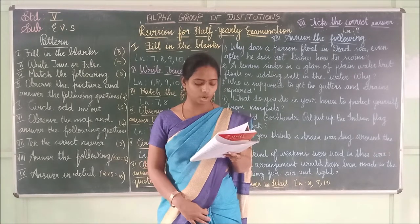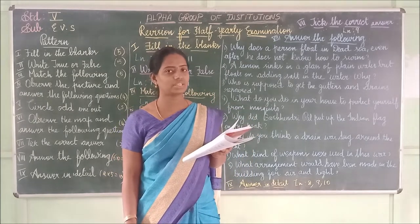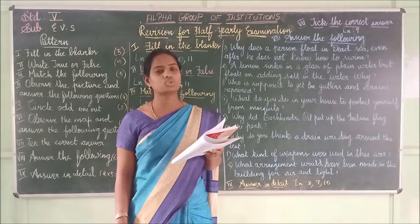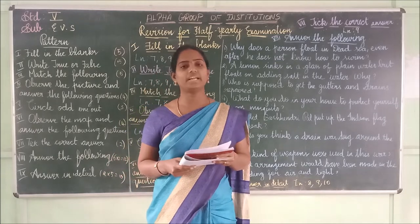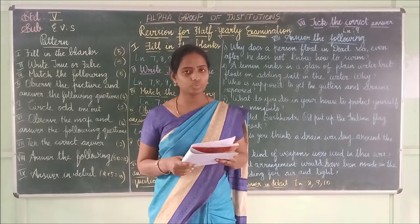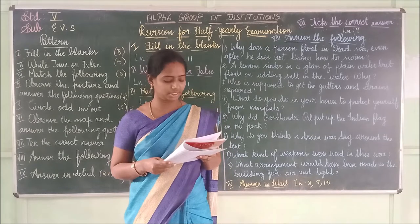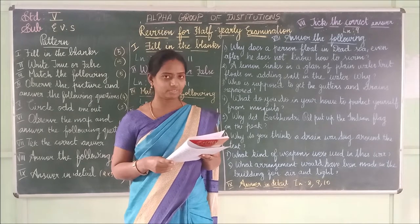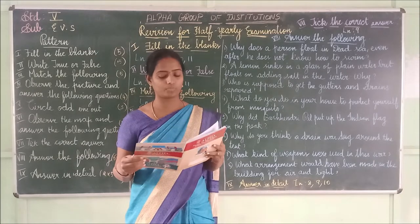Fifth one: Kerosene oil should be sprayed on water to prevent mosquito eggs from hatching. Let me repeat lesson 8 answers: Malaria is more common in the rainy season. The minimum hemoglobin level required in the blood is 12 gm per dl. Anemia affects both physical and mental health of children. Green vegetables like spinach and cabbage contain iron. Kerosene oil should be sprayed on water to prevent mosquito breeding.